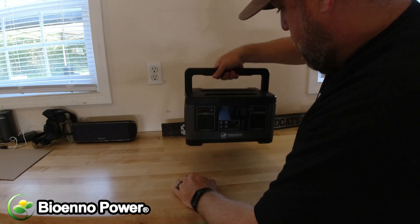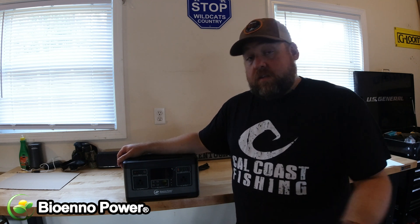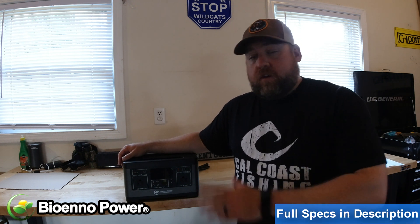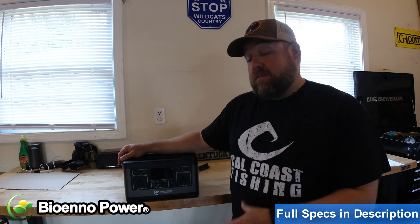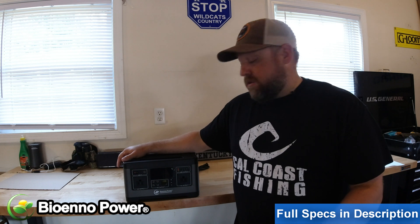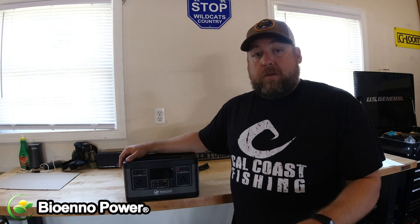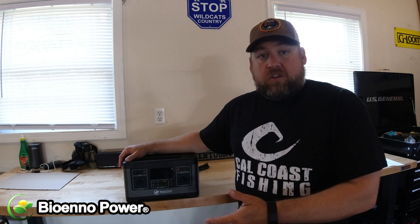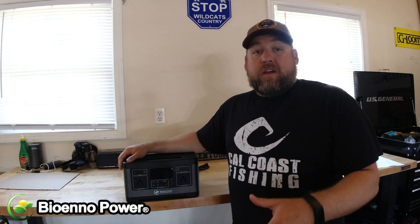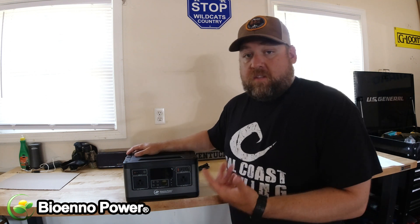The first thing I noticed right off the bat is how light this thing is — it weighs about 14 pounds. One of the great benefits is that it's a lithium-ion battery, which gives it its lightweight. Comparing it to an AGM battery with comparable amp hours, you're looking at about 40 pounds versus 14 — a huge difference. On top of that, the charge/discharge rate is 2,000 cycles, meaning if you charge and discharge it every other day, this thing will give you over 10 years of life.